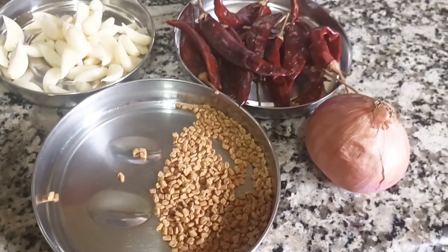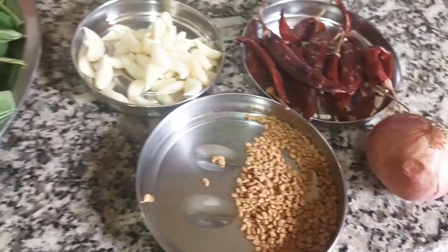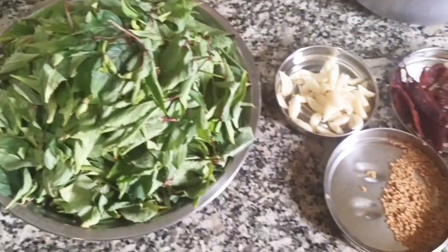You will be able to cut out the ingredients. If you want to do this, you can do it very well. It will be very tasty and very good.